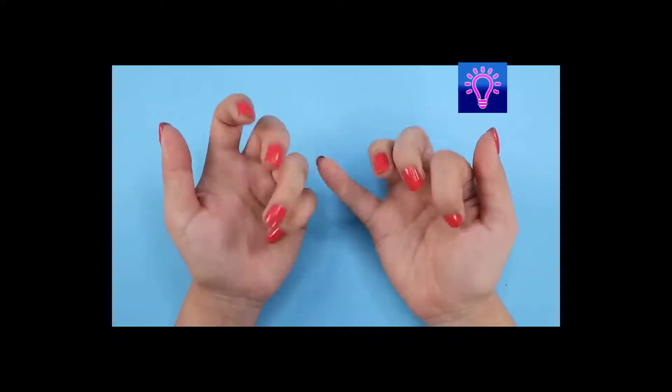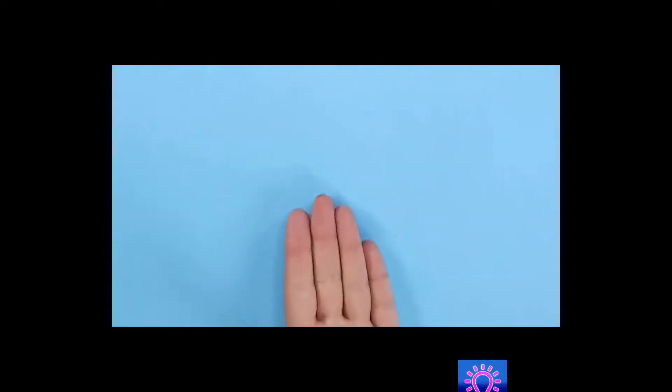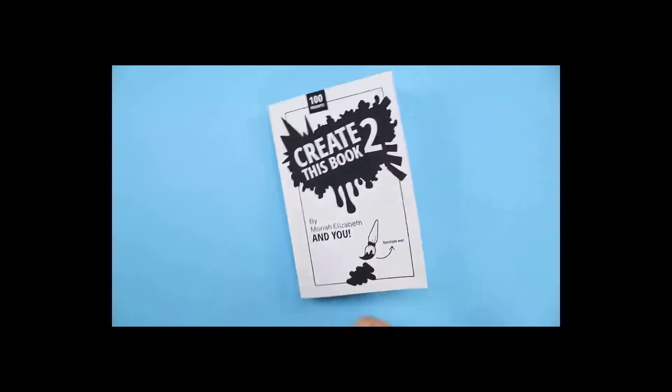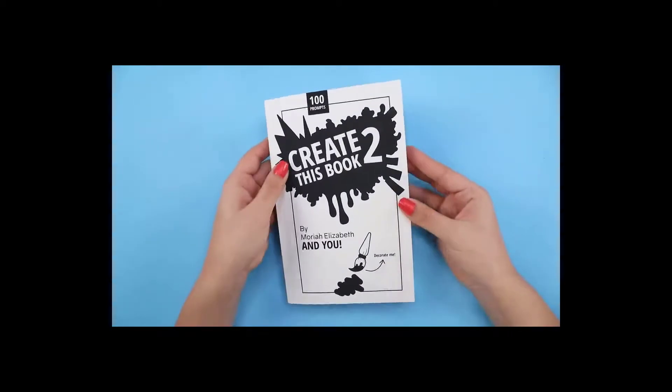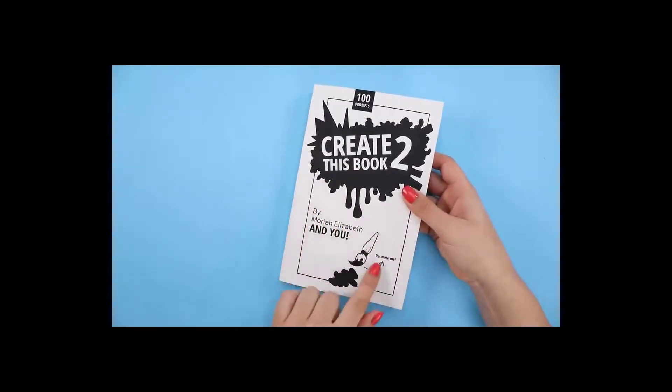Today is episode 3 of Create This Book 2. The cover is obviously meant to be decorated.